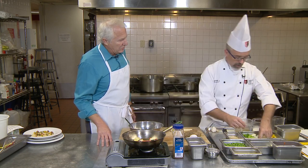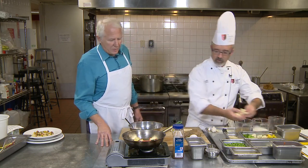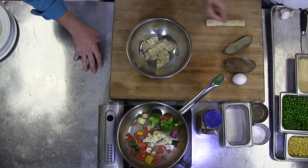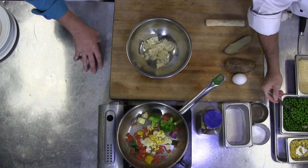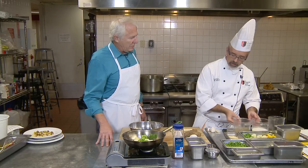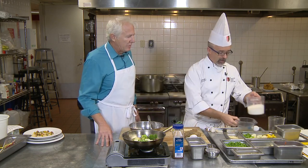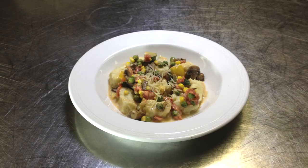A little bit of garlic. This is perfect in the summer when the garden is growing and lots of fresh vegetables are out there. A little cauliflower, broccoli. I want to add some corn and some nice English peas. Let that cook down for a bit, then a little bit of chicken stock and some heavy cream. Man, that looks good.